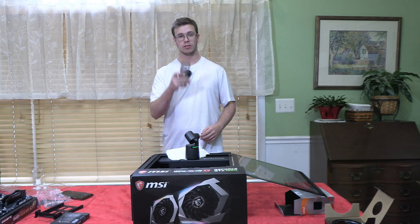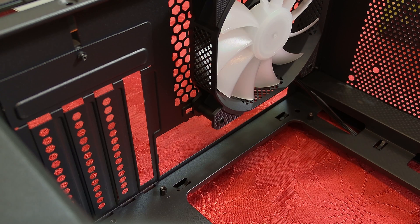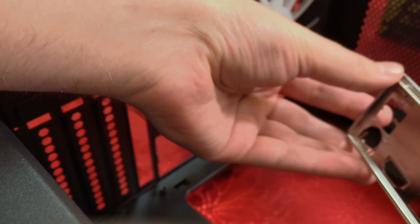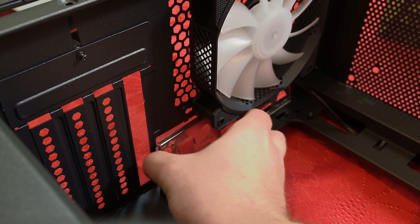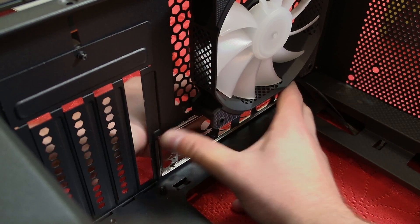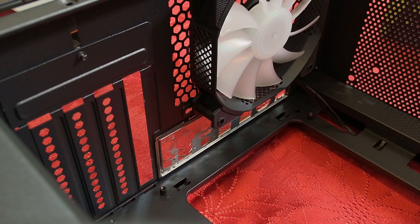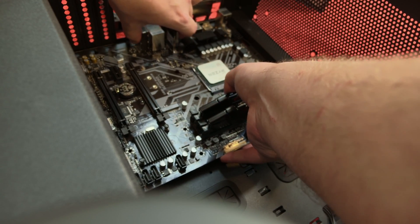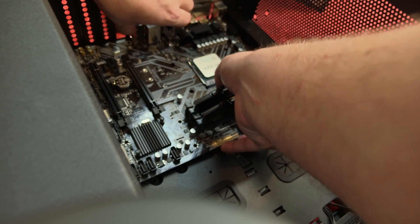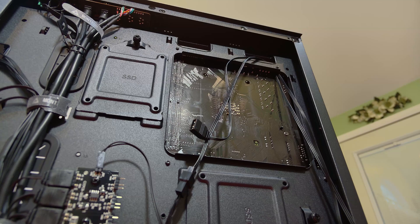Next, we install the motherboard I/O backplate into the case — make sure the inward part faces outward. Pop it into place, then line up the motherboard brackets with the back of the case and screw the motherboard into the mounting slots.